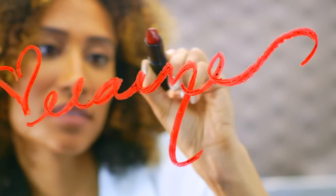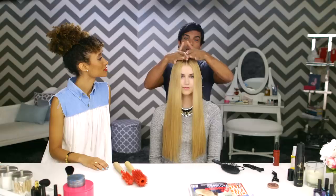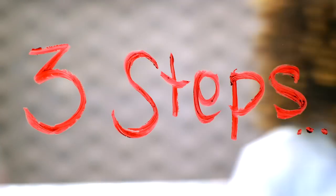Hi, I'm Elaine, Teen Vogue's beauty and health director. It's my job to stay on top of all the latest trends and to know all the tricks in the book. This is three steps to...